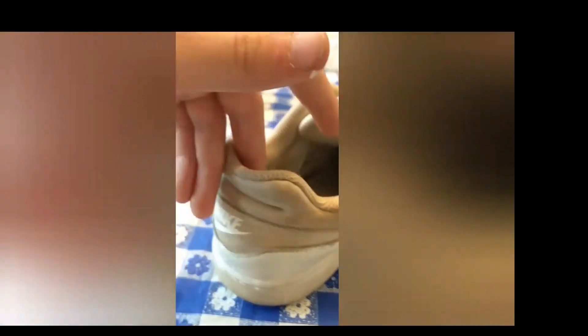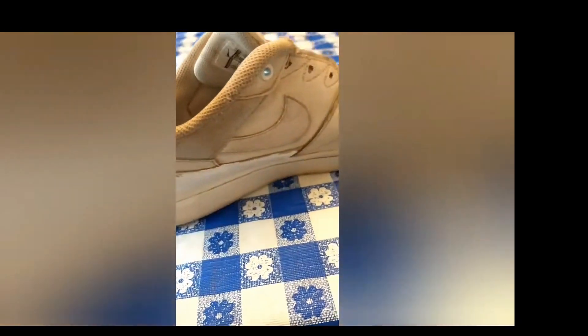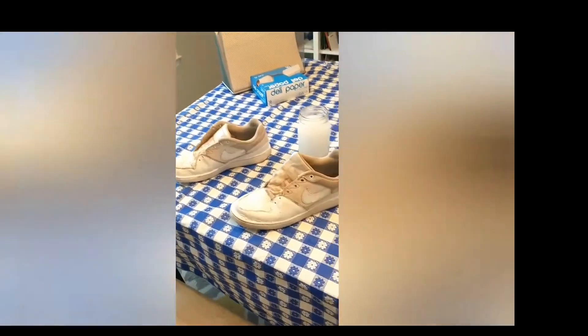So far the shoe is looking pretty good, but while I was cleaning I used soap, so now there are some bubbles — I'm just hoping those kind of go away. I just finished the second one.